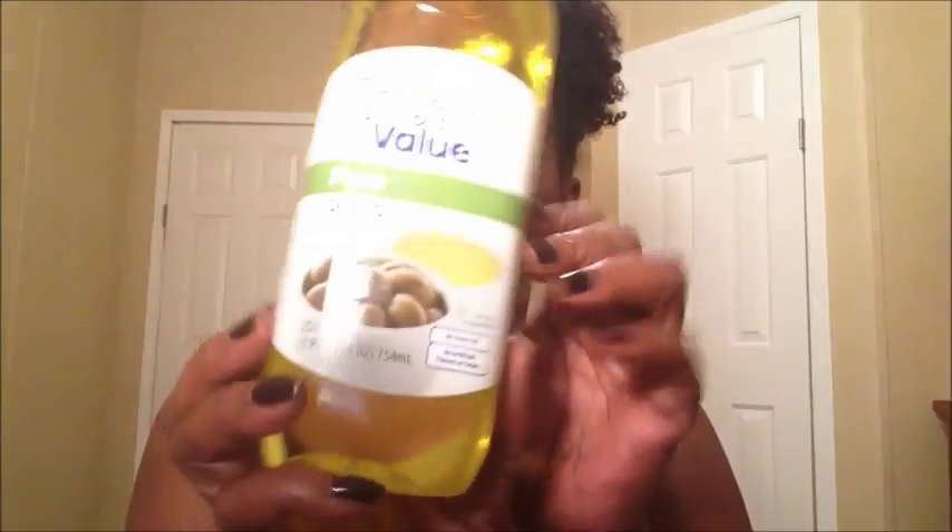I used of course my olive oil. Now she didn't use the vitamin E, but I decided to use vitamin E because I heard it does wonders for your skin as well as your hair, so I decided to add some vitamin E into that.